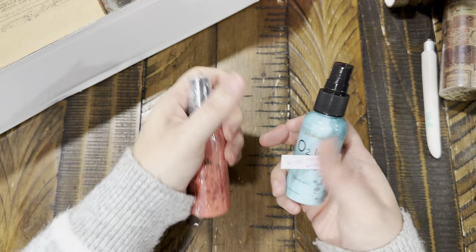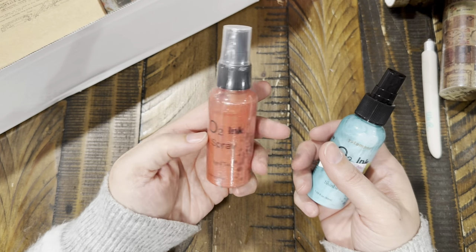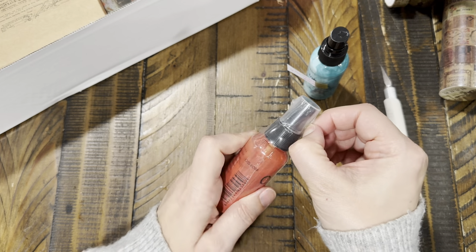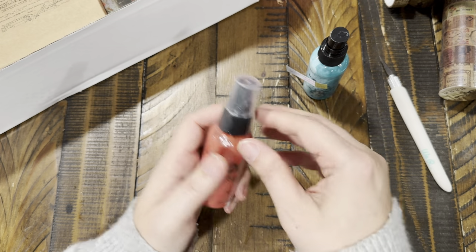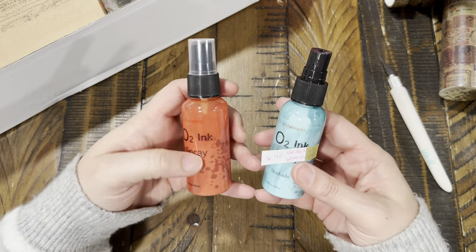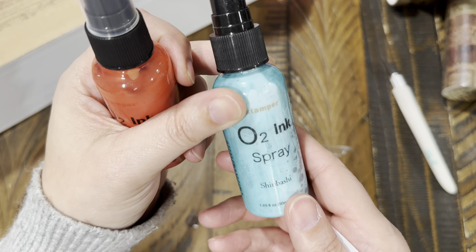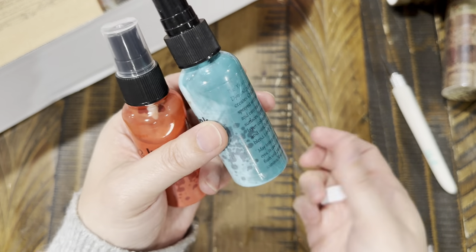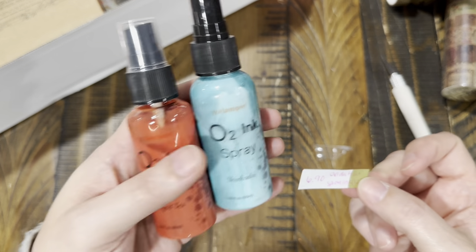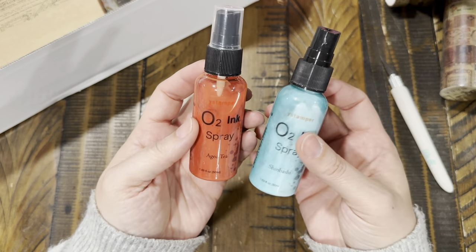I also got a couple of these — they're called oxidation spray inks. I got two colors: one is a reddish-orange called Aged Tea, and the other is a turquoise-teal color called Shinboshi. There are 12 different colors total and they're $6.90 each bottle. I thought these might be fun to play with to make things look rusty — comparing them to Tim Holtz ones.